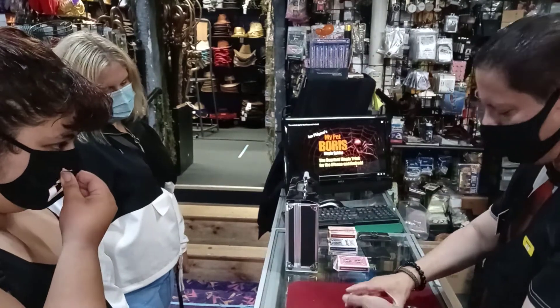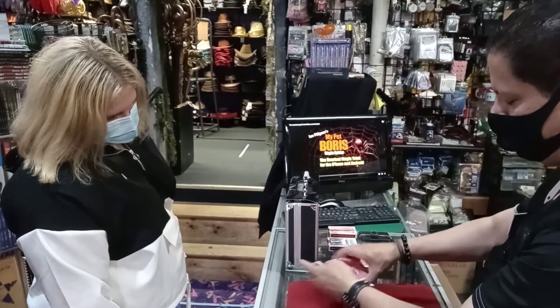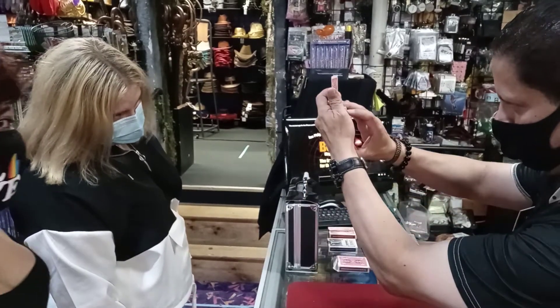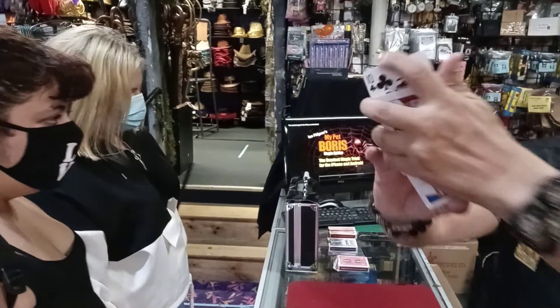Now, do me fair. You're going to take your card too. Let's do it like this. And you're going to say stop. Stop. Do me fair. Take a peek at that card. You got it? Okay? I'm going to show it to the camera, just in case.